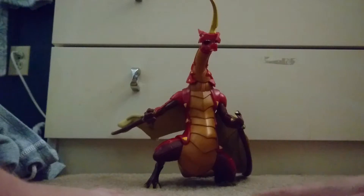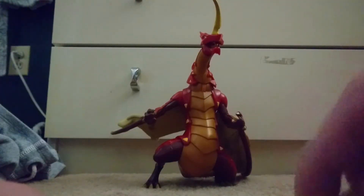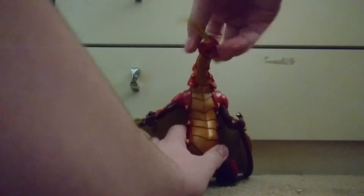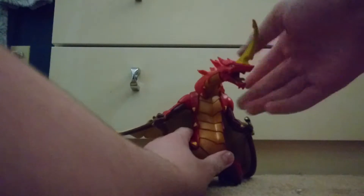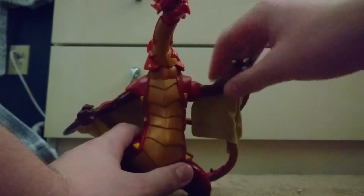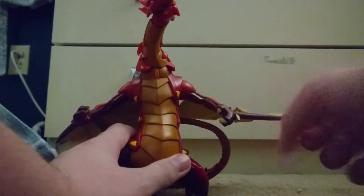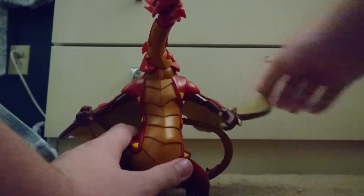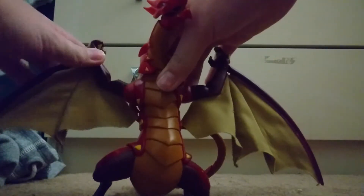The articulation on this guy is very basic. We've got a swivel here, a swivel here, up and down movement, and a swivel at the neck. There's a jaw movement which is kind of cool — it can rotate slightly and look up and down as well. The arms can swivel, go in and out, and rotate. The wings have a hinge joint here which makes for a perfect open wing span.